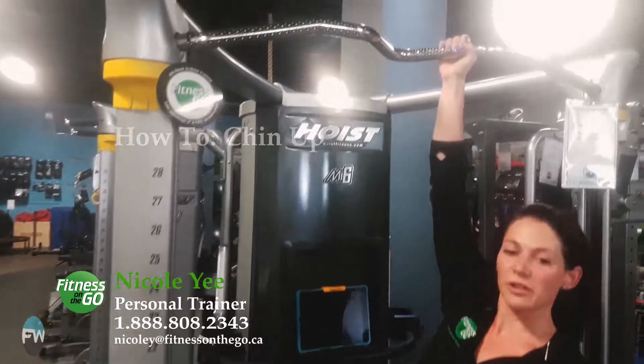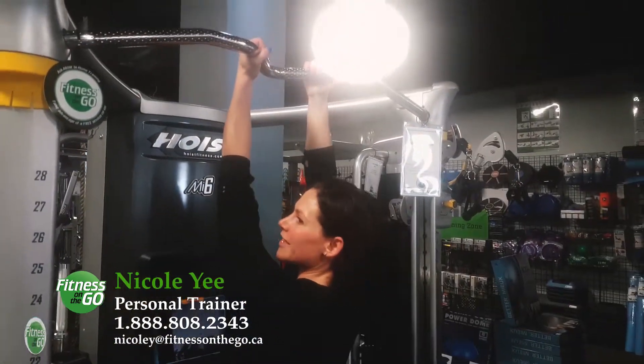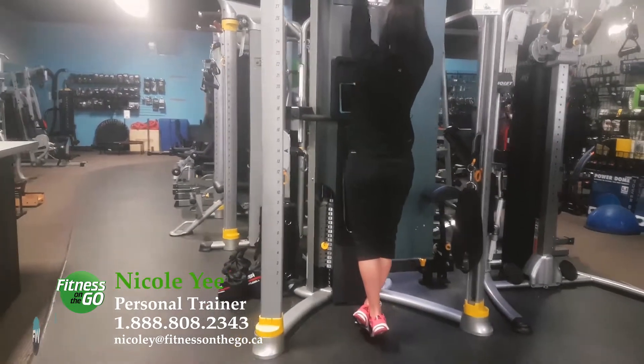I'm going to grab onto our ergonomic handles, and we are going to pull with all of our might, gracefully passing our chin above the bar, and gracefully sliding back down.